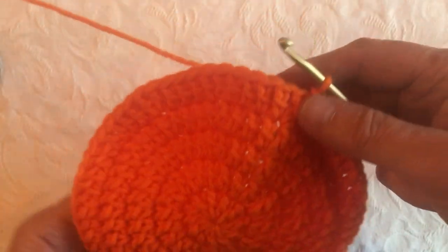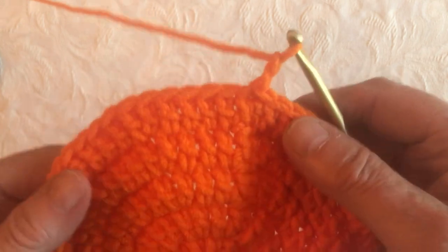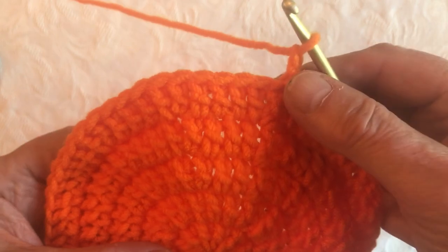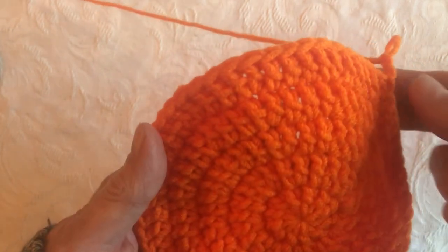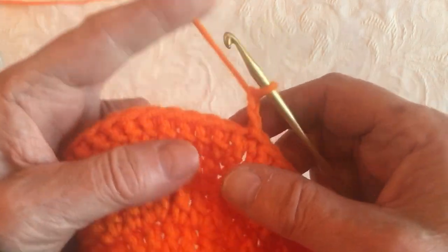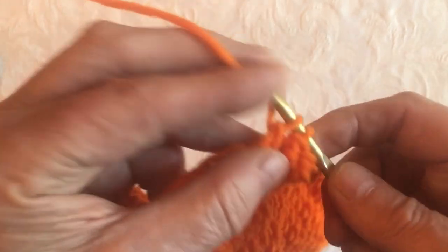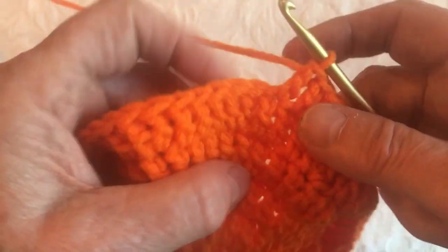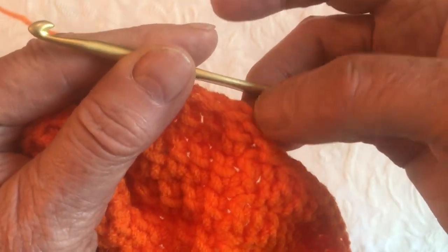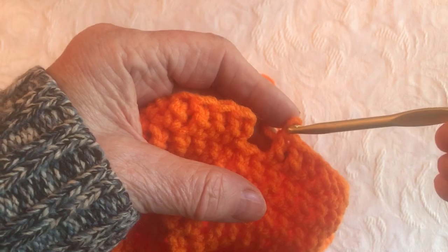Now chain 2, and this is where we start row 6. We're going from this row all the way up to row 13. You can count your rows — you can see them quite clearly. Row 6 is just double crocheting into each stitch all the way around. Count and make sure you end up with 60 at the end. Do that for all rows up to row 13 — double crochet all the way around, attach with a slip stitch to the top of the chain 2, chain 2 for your next row, and off you go.